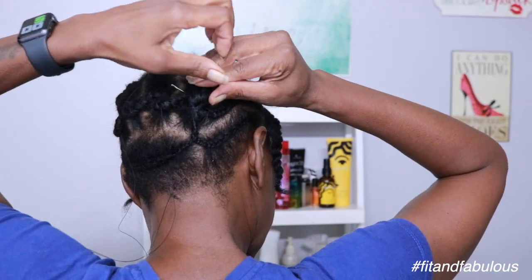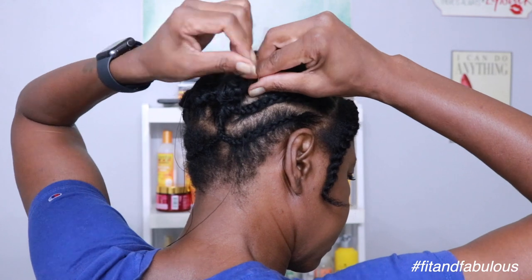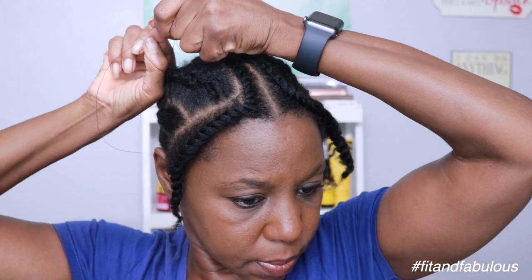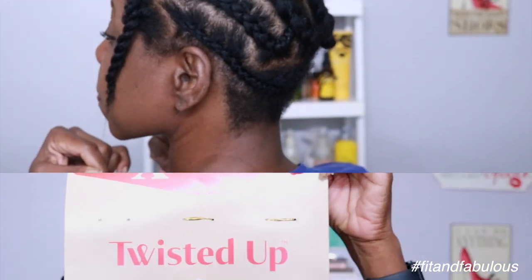I have five chunky cornrows going straight to the back, connected at the ends, and that only leaves me with one tail to deal with. I sew that down to make sure it's tucked away, so when I remove my crochet braids I'm not in any danger of cutting my natural hair. I always sew down the ends of my cornrows so they're tucked away safely.